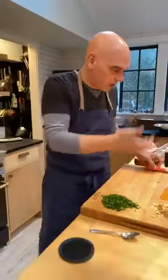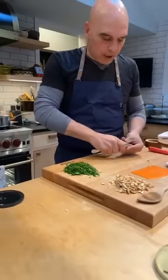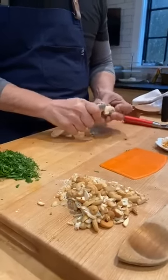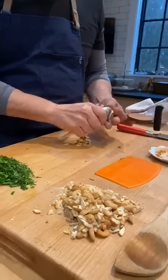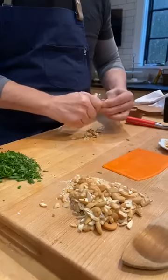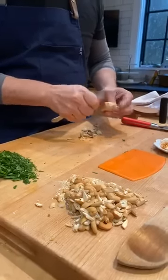For ginger, take the spoon and just run it across the skin all the way around — and the ginger is peeled. Then all you've got to do is grate it. You don't need a knife, you don't need a peeler. Just a spoon works great right here.